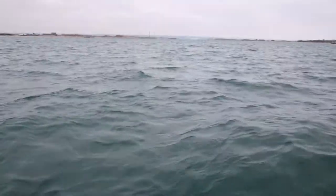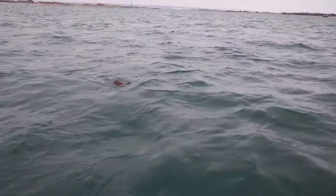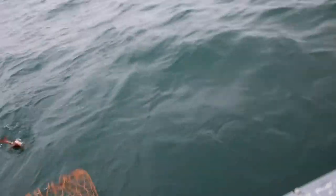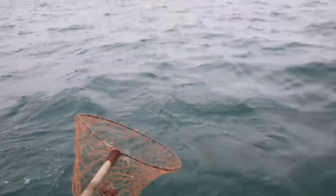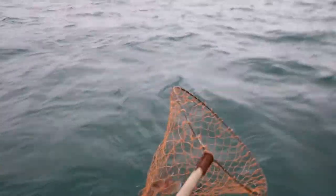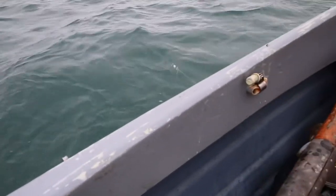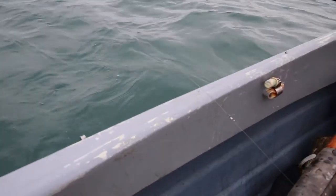Got one! I don't know what it is. I tell you what, it's what we came for — it's a gurnard. I hope I've got that covered in the net because if I didn't, mate, I'm sure you won't get it. That is a beautiful bard one, mate. And that's what we came for.